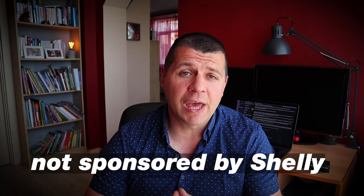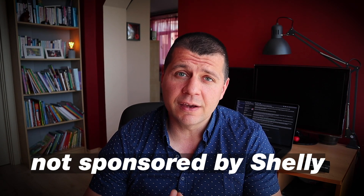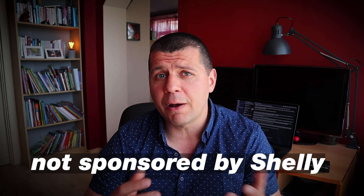This video is not sponsored by Shelly and all that you see here is my honest opinion about the product. You can be the sponsor though — this will cost you nothing more than a few moves and one mouse click to smash the like button for the YouTube algorithm. Now let's go!